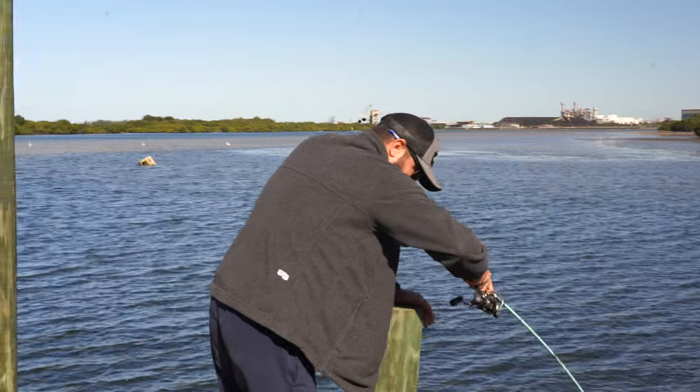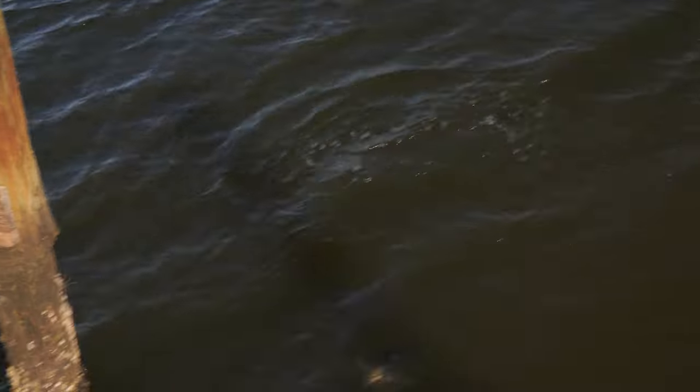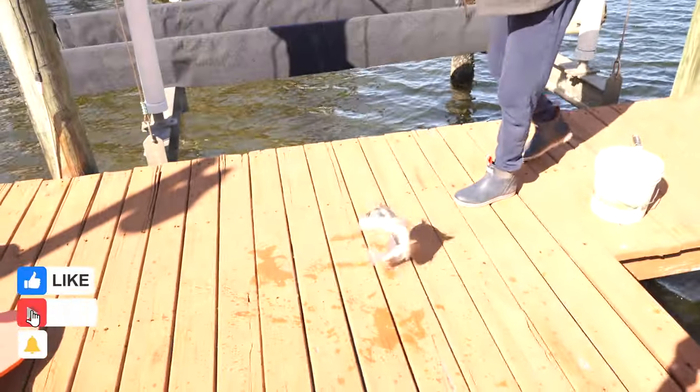Let's see if we can keep this one on — oh, there's another one swimming with it. He's a good one, he's a good one. Definitely a good one.